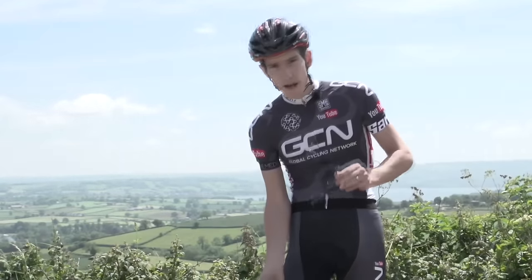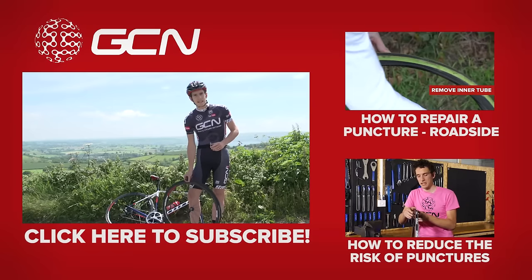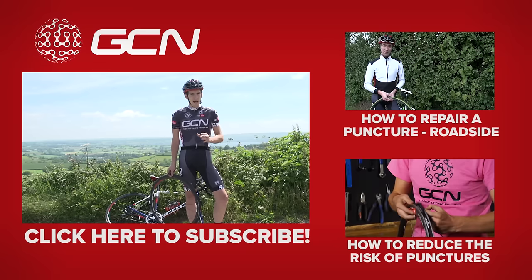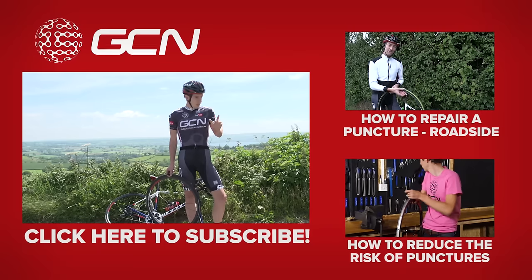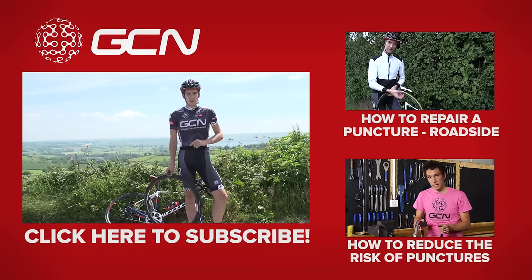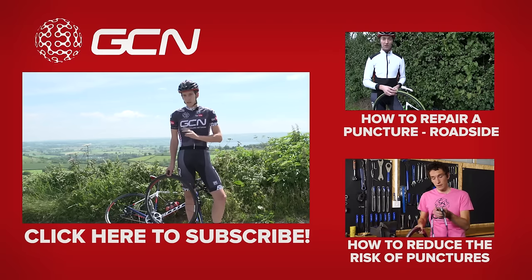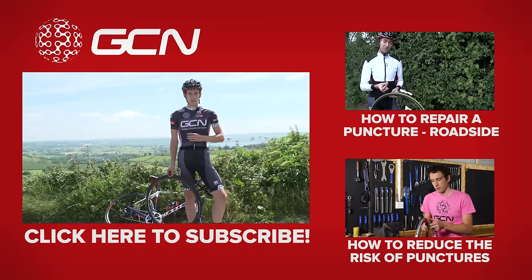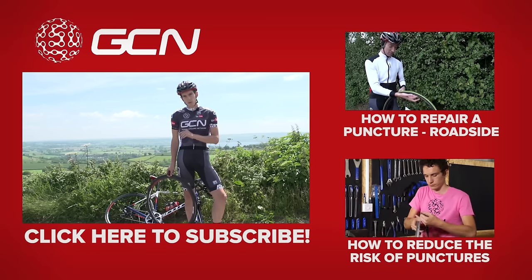On that very interesting note, we'll leave it there. If you need a bit of help actually changing your tyre in the first place, why not watch this video up here of Dan changing the inner tube at a roadside? Or, to avoid punctures in the first place, why not click and watch a great video just down there? Finally, to guard against punctures altogether, why not just subscribe to GCN? It's almost guaranteed to eliminate the risk of punctures — almost, but not quite.